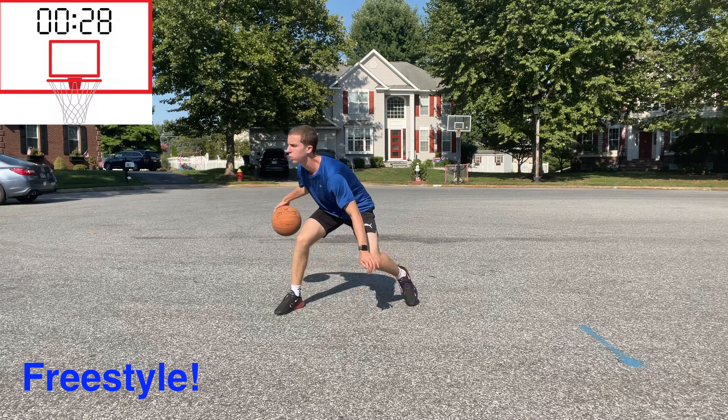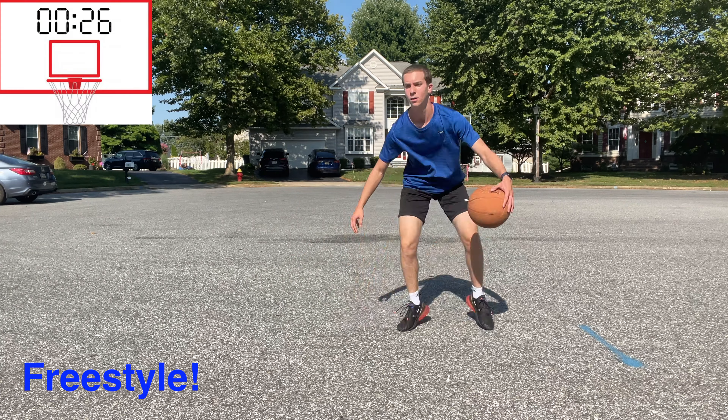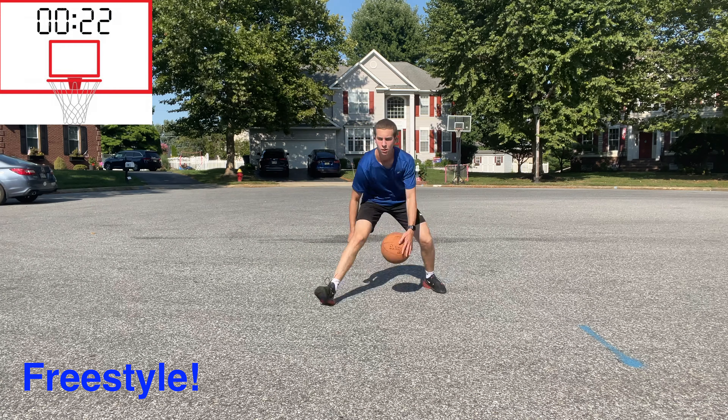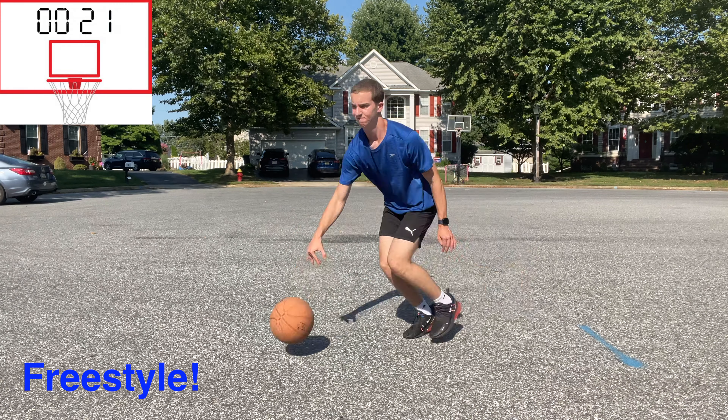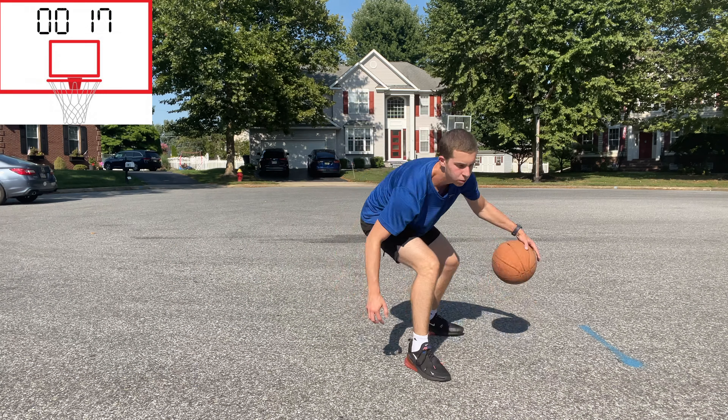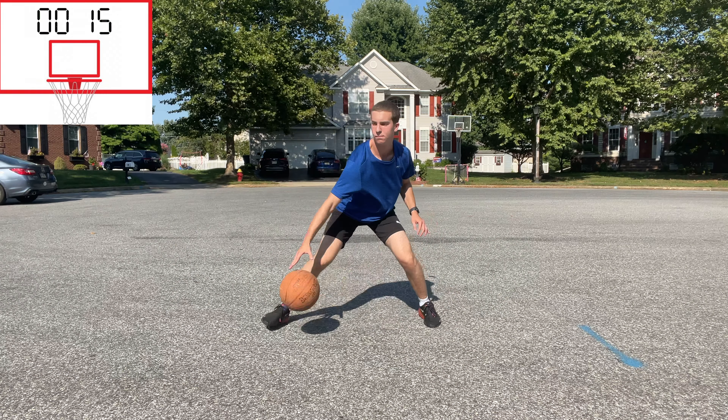To finish our workout off, we are going to freestyle dribble for 30 seconds. Change your pace, height, and speed, as this is one of the best ways to develop your handles. In a game, you can't use pre-planned moves to beat your defender, so by practicing our creativity, we're working on a game-transferable skill.